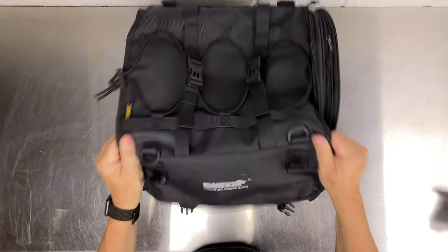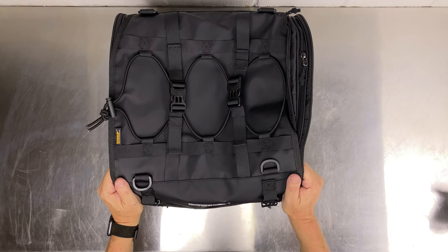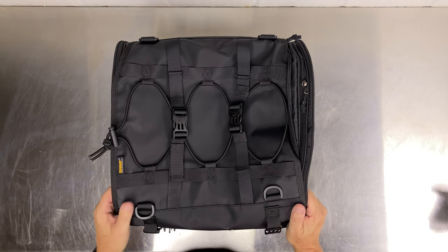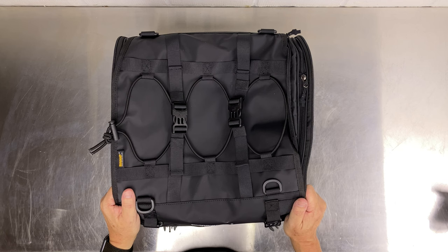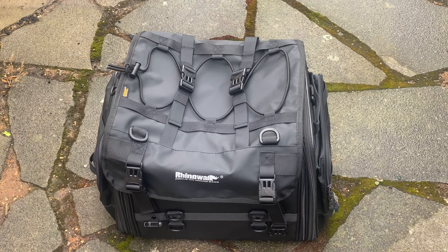That just about wraps up my review of the Rhino Walk tail bag. As I said, it's not Kriega or Mosko Moto quality, but for the price I think it offers absolutely excellent value. I'll put a link in the description below of where I bought this on AliExpress, as well as links to stores on Amazon selling this bag in the US and the UK. Next we'll move on to giving it a soak test and see how it fares with some simulated rain.